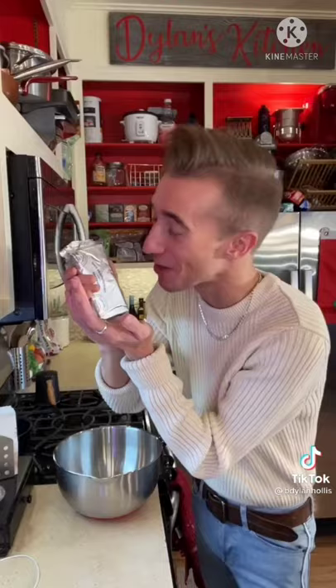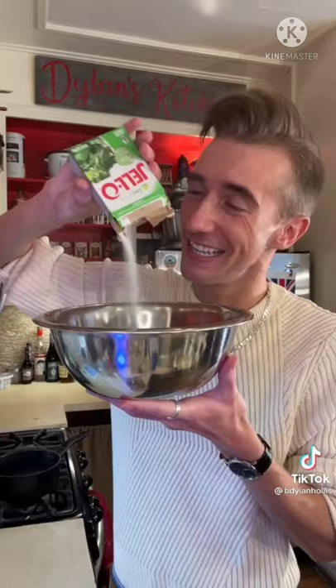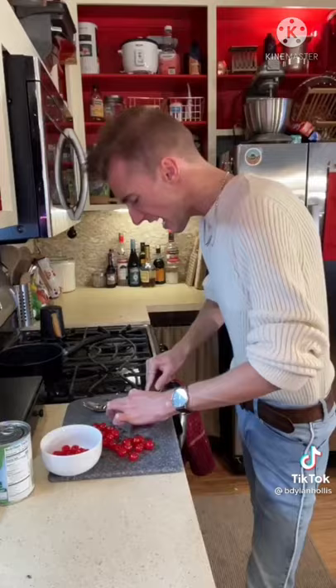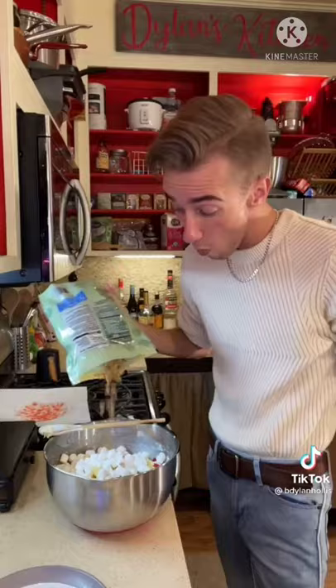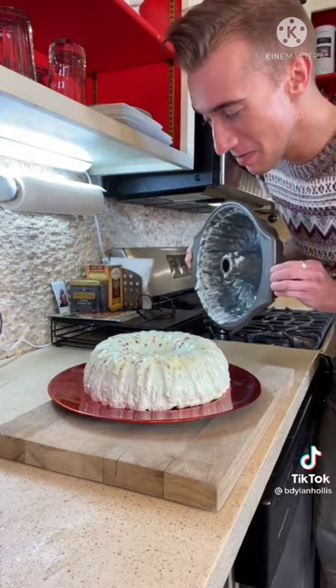A 7-Up Jello salad from 1963. Cream cheese — get it fluffy. Half a cup of mayo — this went downhill pretty quick. Water, lime Jello — more like crime Jello. Now we have carbonated mayonnaise lime water. Chill. Then pineapple, maraschino cherries, Cool Whip, marshmallows, and walnuts — unholy. Good morning. There's so much going on. It tastes like aggressively sweet fruit salad put into lime gelato. That doesn't make any of this okay.